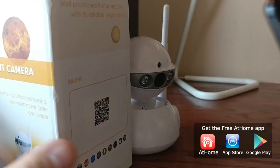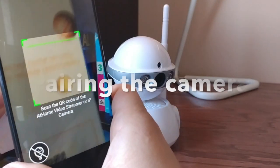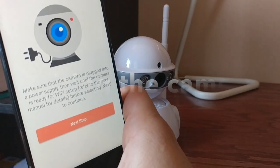Just a reminder, you need the free At Home app for this camera to work. To pair the camera with your app, simply scan the QR code on the side of your box.